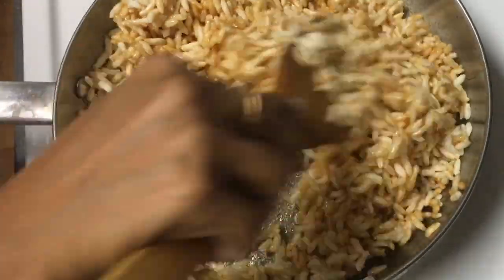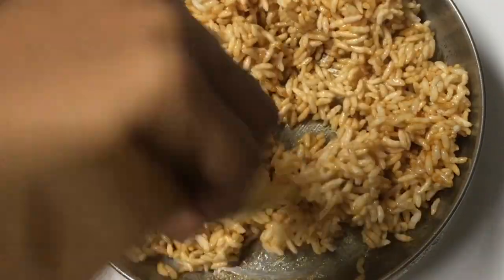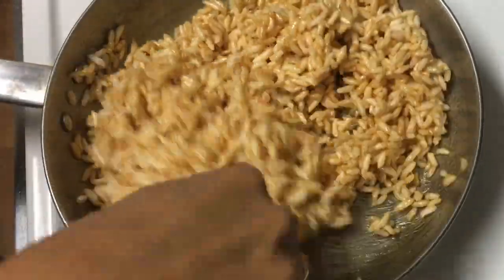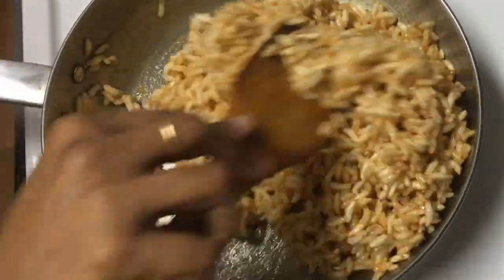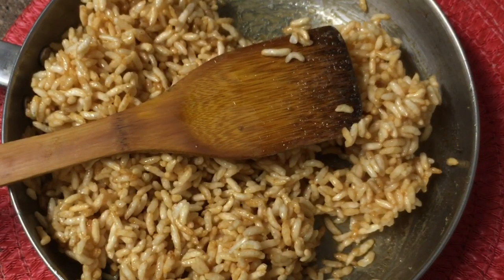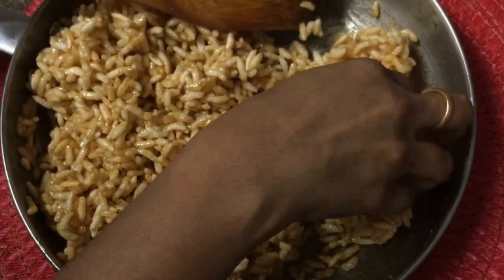Mix it well. Mix it well and off it well. Make it crisp — let's mix it with crispiness. Let's mix it with the flame. Let's mix it with the heat. It's too soft.